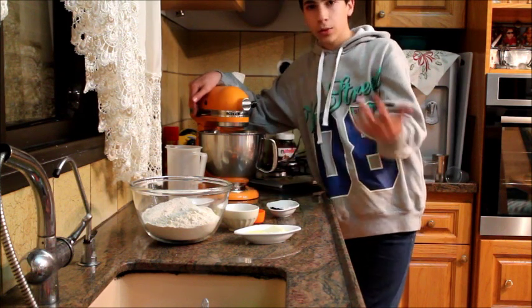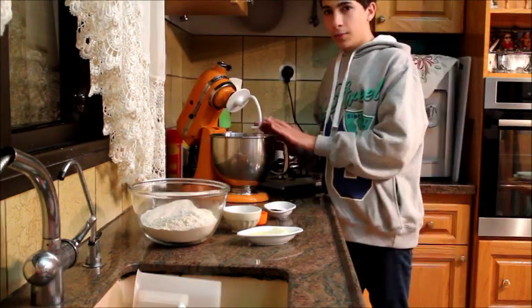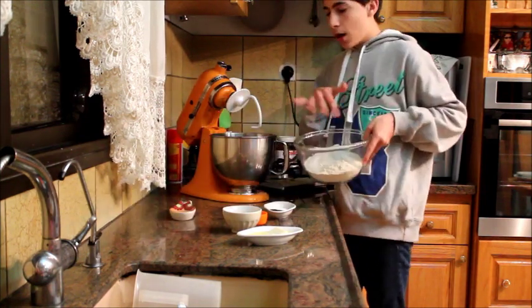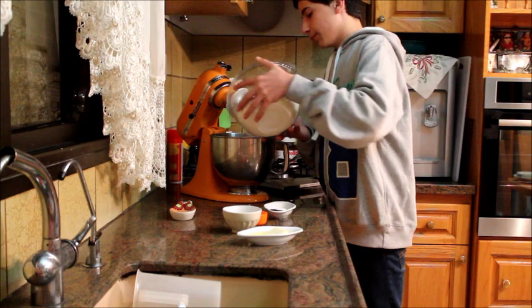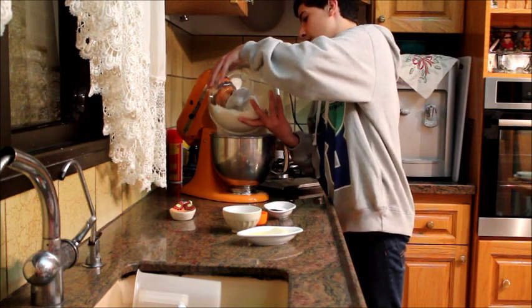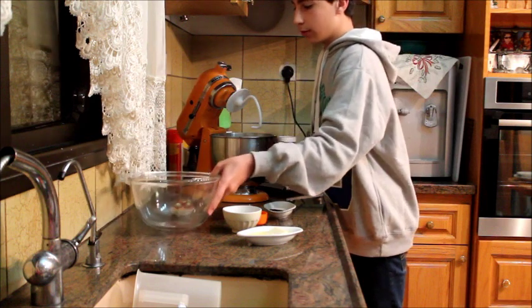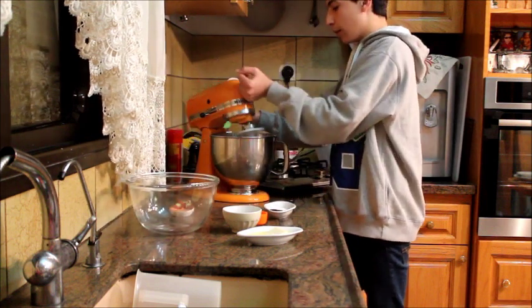We're gonna let that sit and then continue. Okay, my yeast mixture has set — I'm gonna combine my flours into this mixture. Put it all into your mixer just like this and mix for about one minute.